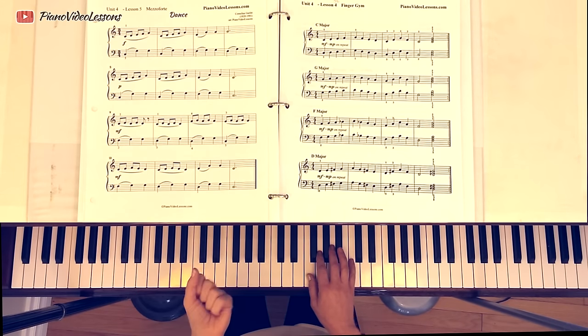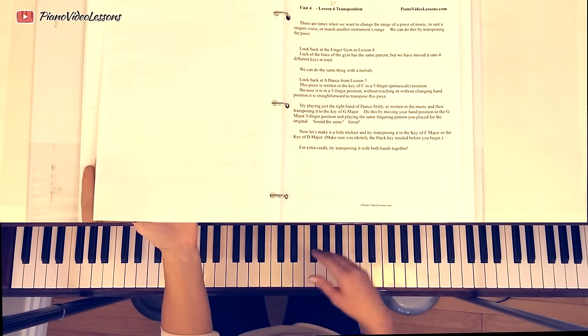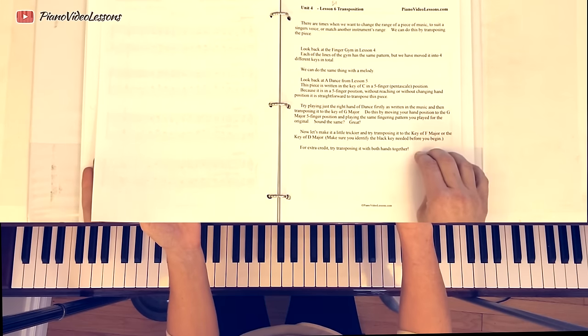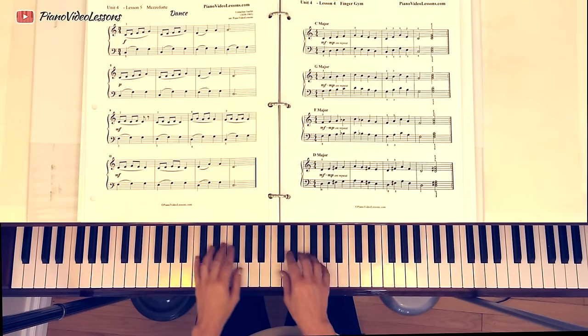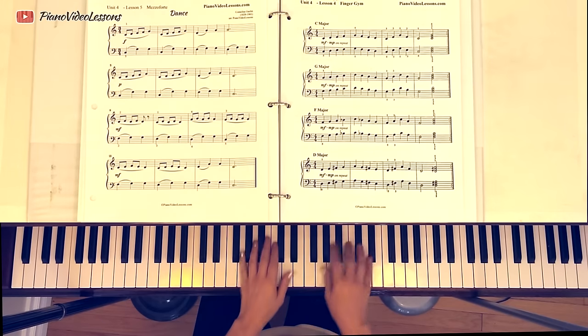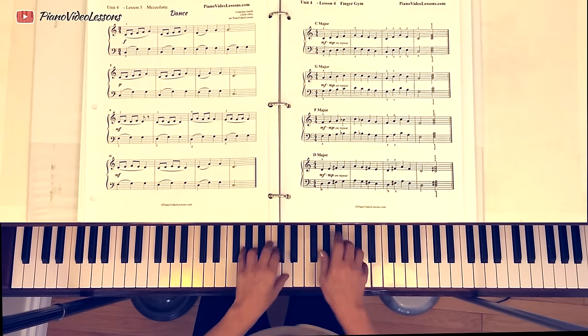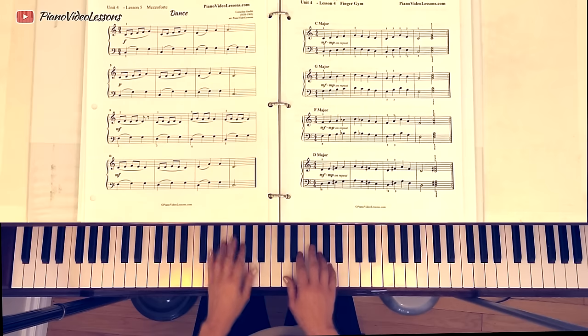Now you've probably been playing it with the right hand, but you might also want to try playing it with the left hand. For extra credit, try transposing it with both hands together. So if you are super comfortable playing this hands together, go ahead and try it in the key of G with both hands. Don't look at your fingers because they're on the wrong notes, but it feels the same. Now just try it in the key of D.